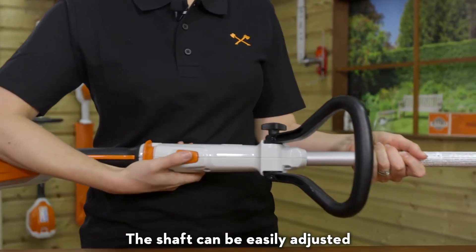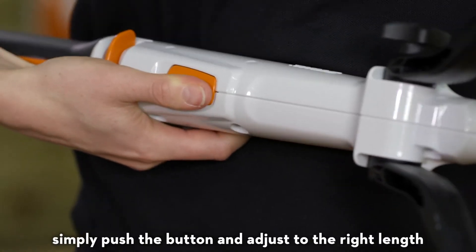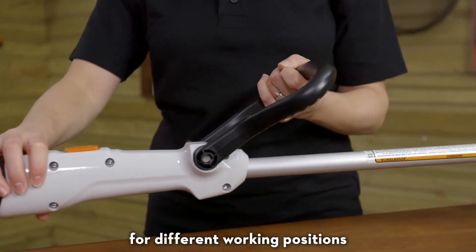The shaft can be easily adjusted for different heights and applications. Simply push the button and adjust to the right length. The handle position can also be changed for different working positions.